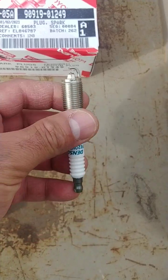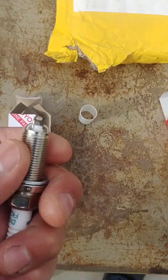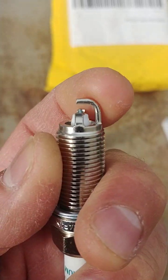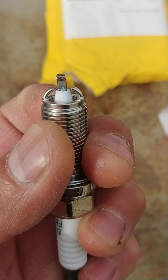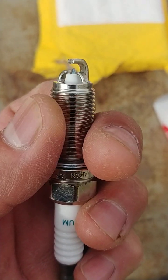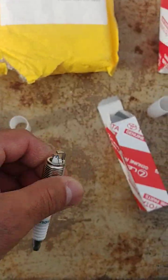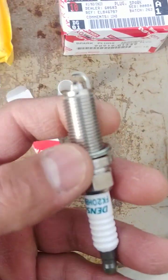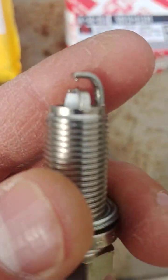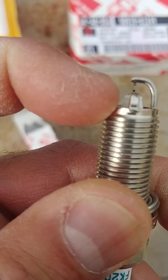The authentic iridium plug can last anywhere from 60,000 to 100,000 miles. Now, if you look closely at the center prong, the counterfeit doesn't have a small tip pointing toward the electrode. The authentic plug does have that little tip extending from the center prong toward the electrode.